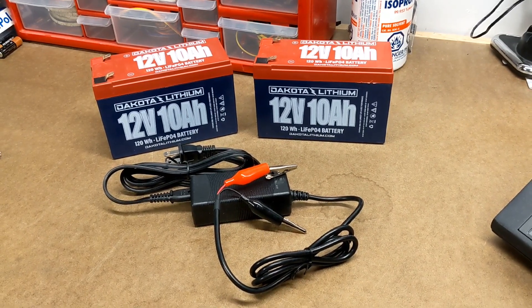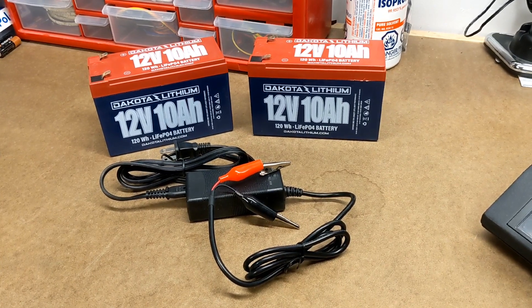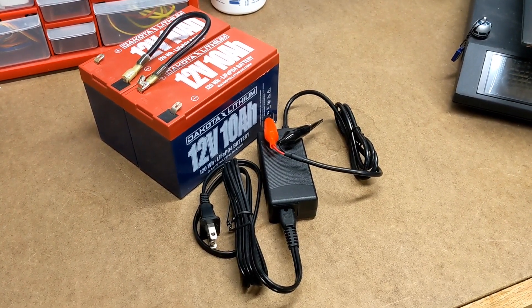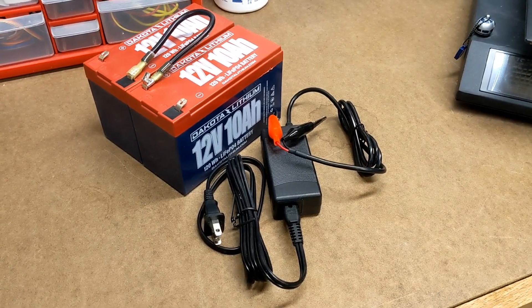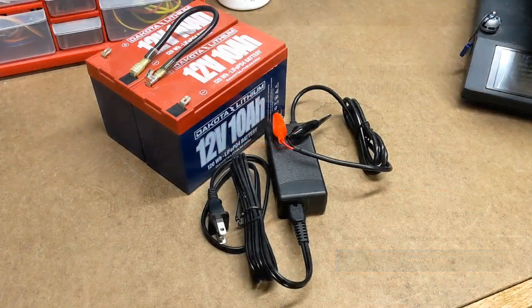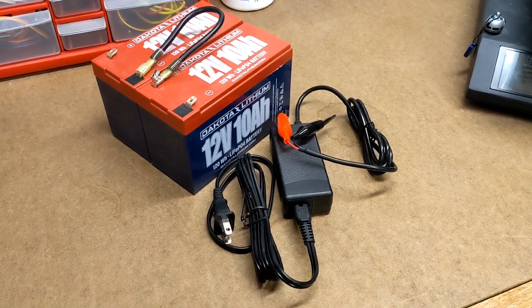They say that you can charge your batteries at up to 1C, but they do warn that repeated fast charging can reduce the lifespan of the battery. So what about when the batteries are connected in series? Well, for starters, you're going to need a different charger. Instead of charging a 12-volt battery, you're now charging a 24-volt battery system, so you'd probably need something like this 24-volt charger, also available from Dakota Lithium. It has the added benefit of charging at 5 amps, which means you'd actually be able to charge your system in 2 hours instead of 3 — a little bit faster than recommended, but you'd probably be fine.